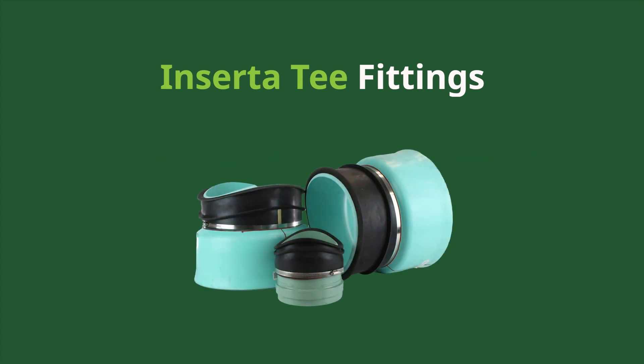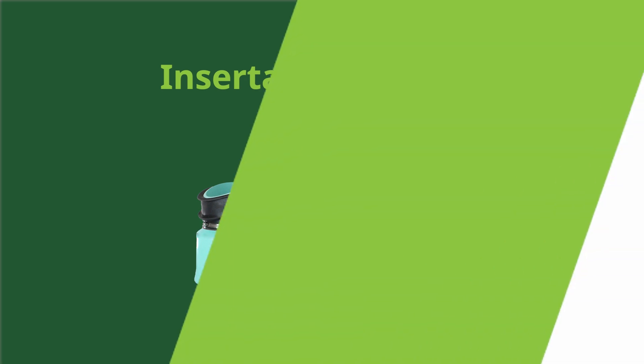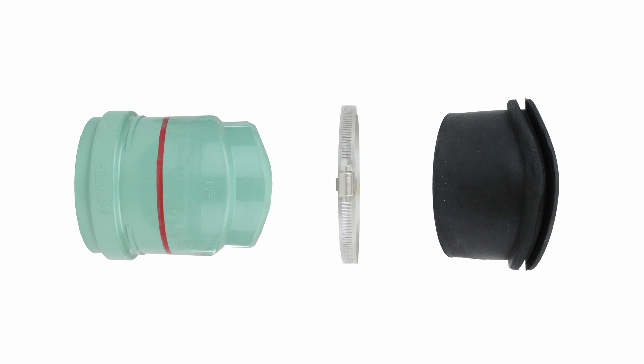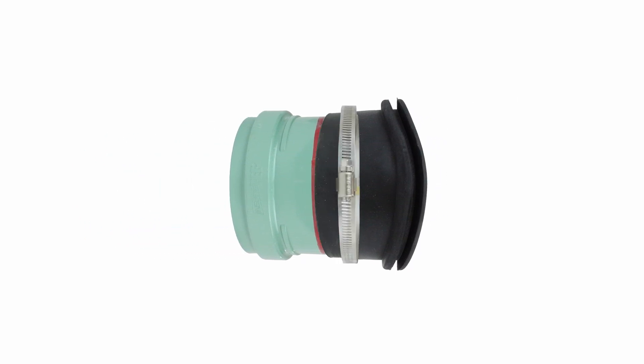Our fitting is designed for both sanitary and storm applications to solve your drainage challenges. It's made of three components: a PVC hub, rubber sleeve, and stainless steel band. This design ensures a reliable seal that is critical for maintaining system integrity.